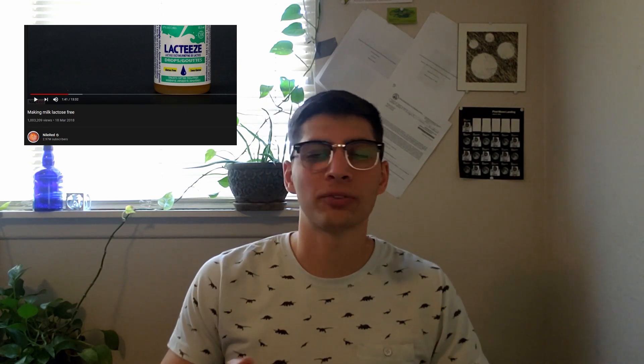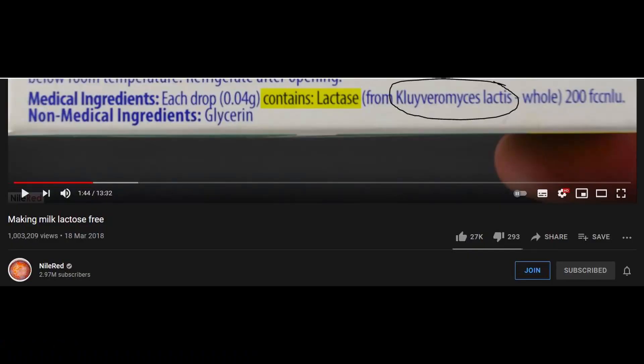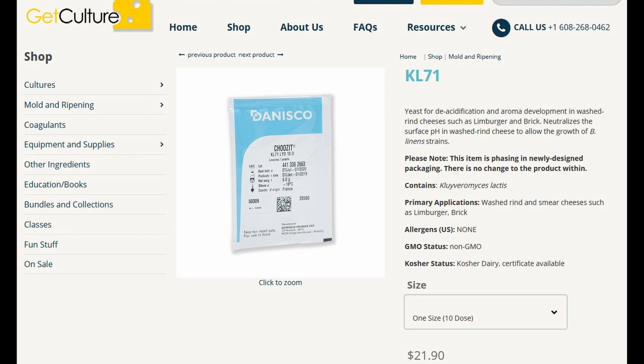This video was originally inspired by a Nile Red video I saw several months ago — he was making lactose-free milk. He used a lactase enzyme product whose ingredient was listed as K-lactase, which stands for Kluyveromyces lactis. It's a species of yeast found in the cheese-making industry that produces excessive amounts of lactase enzyme because lactose is the carbon source it feeds on.